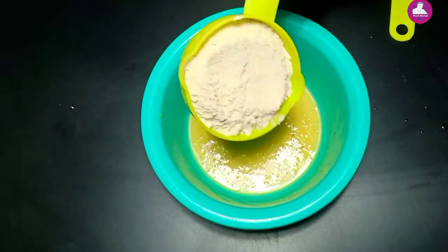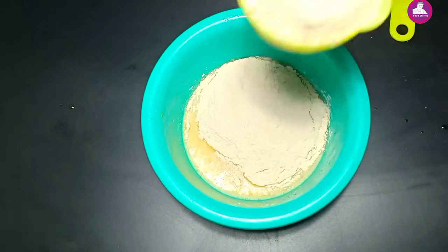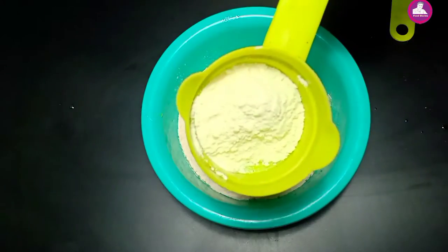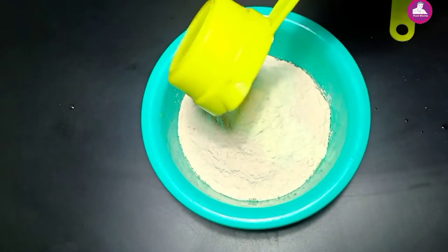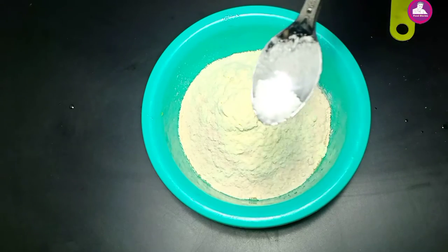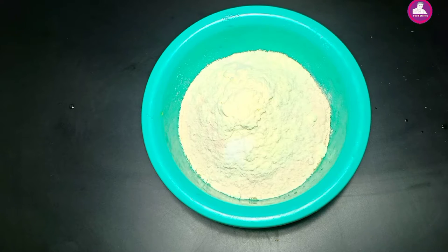Add the pork with the pork. The pork is going to kick in. Add the pork in the beef and the pork is gone.